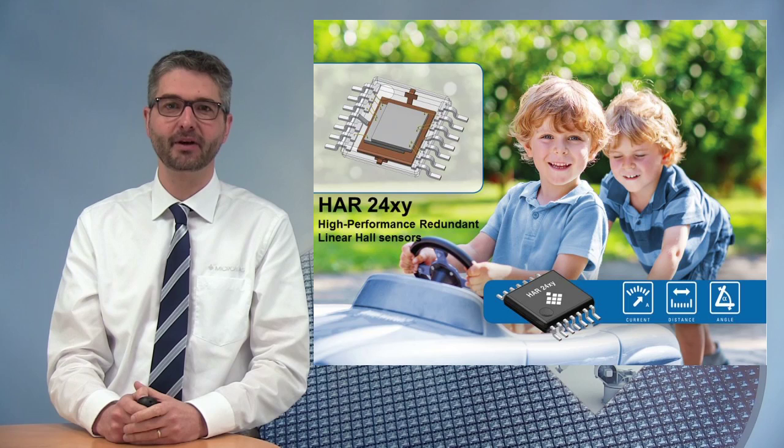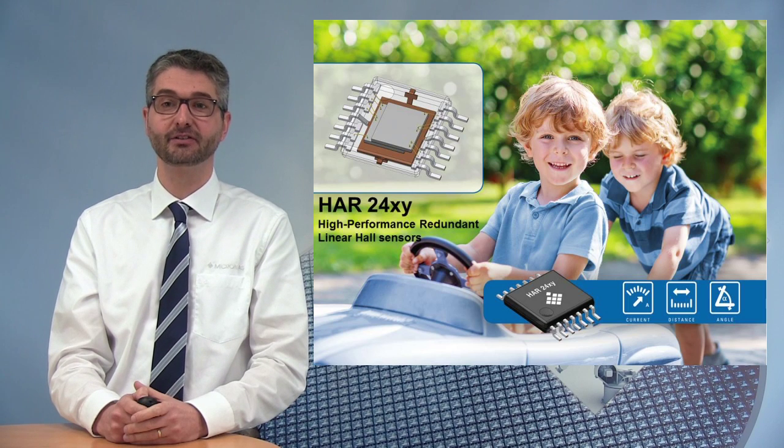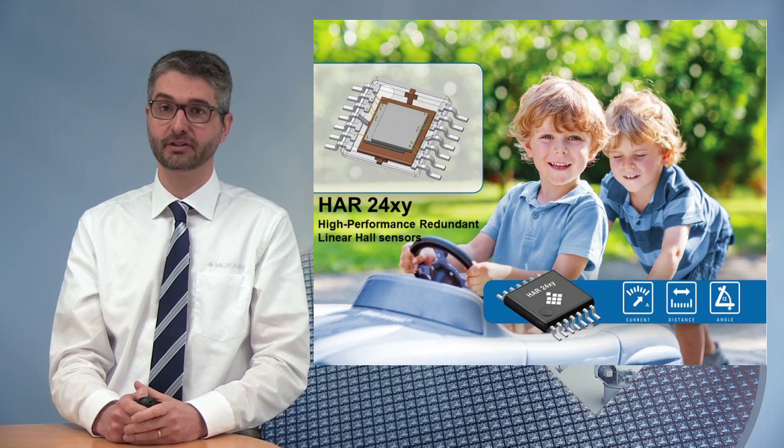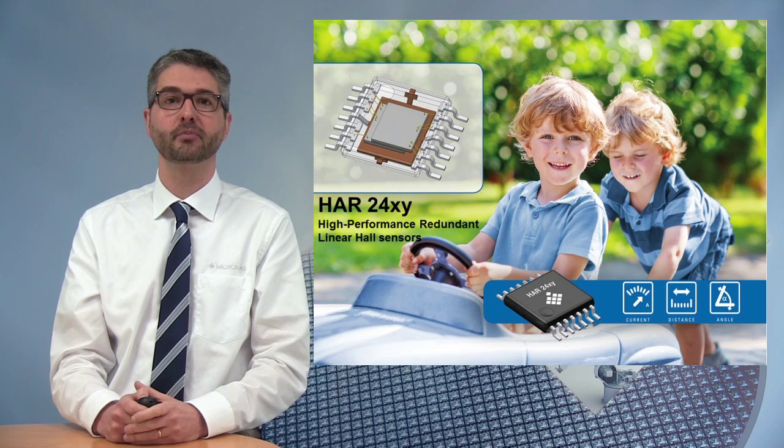Hello, my name is Matthew Ries. I'm the product marketing manager for linear Hall-effect sensors at Micronas. Today, I would like to give you a short presentation of the HR24, a new sensor family in Micronas' product portfolio.